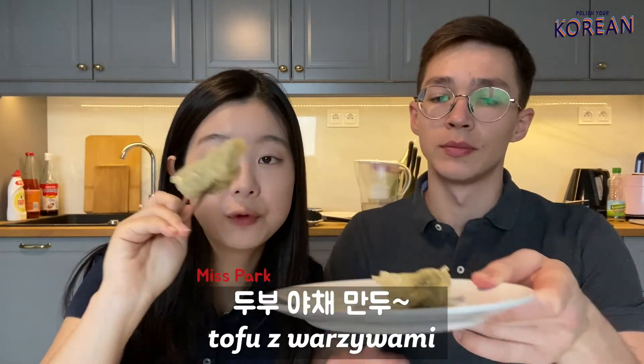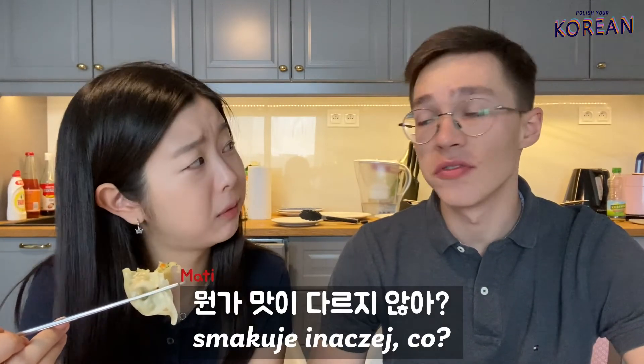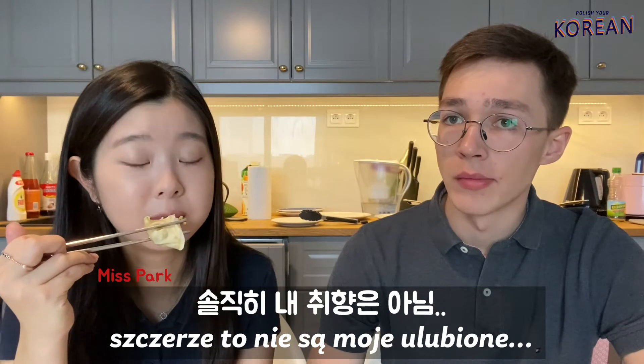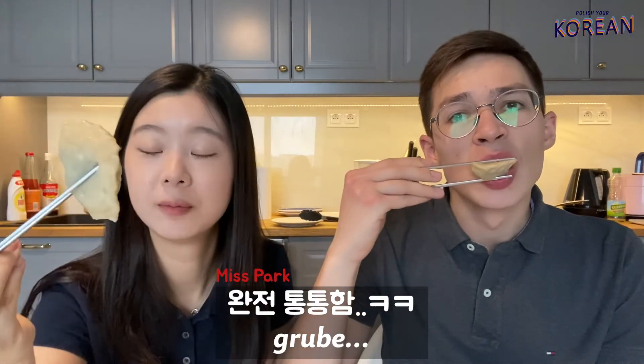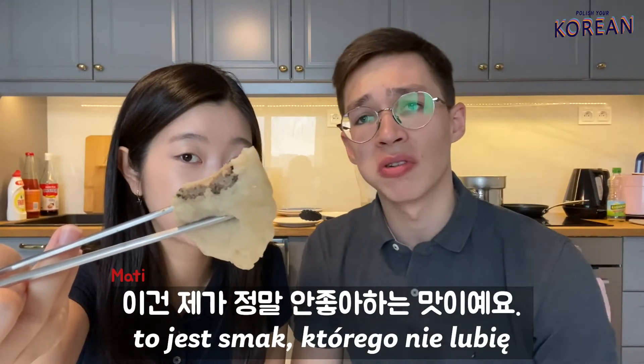Let's try steamed tofu with veggies. The taste is different, yeah? To be honest, it's not my favorite. Steamed pierogi z mięsem — very chubby. For me, this is a taste and texture I really don't like. Baby food.